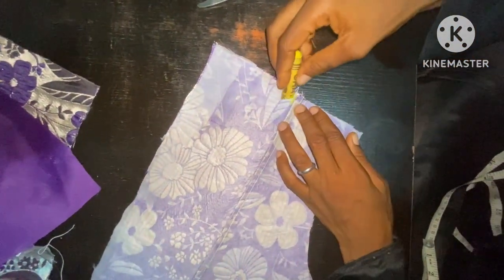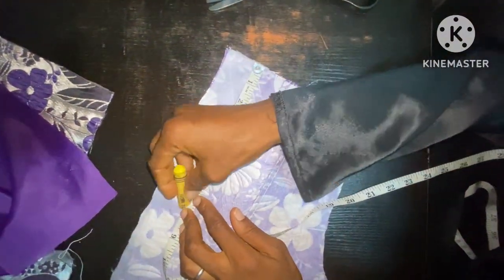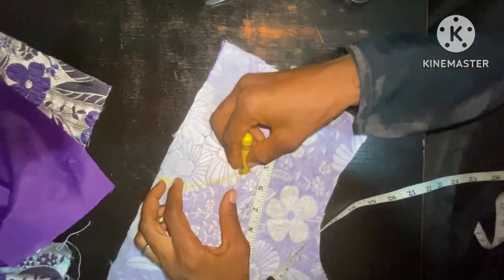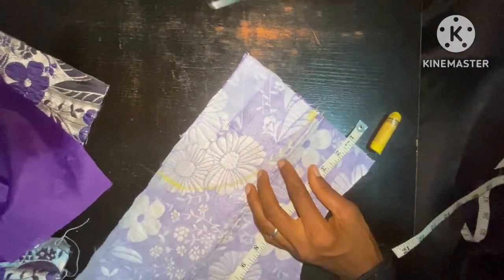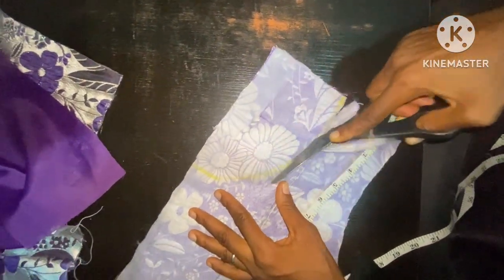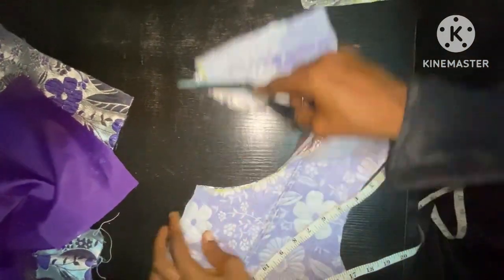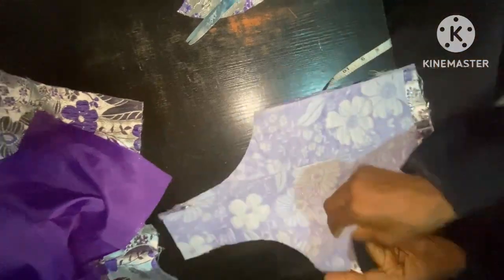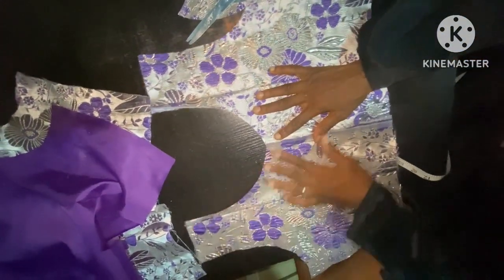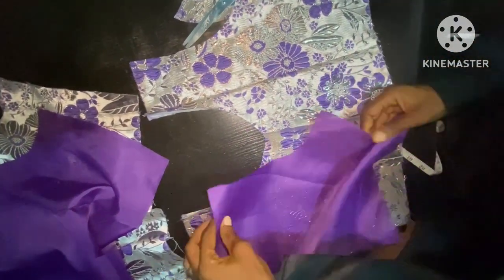So this is 3.5 inches, then the deepness is what I'm going to take next — the deepness at the back is going to be seven inches as well, then I'm going to connect it like this. I'll now cut it out. You can see it now — this is my back, and this is how the back is going to look like.